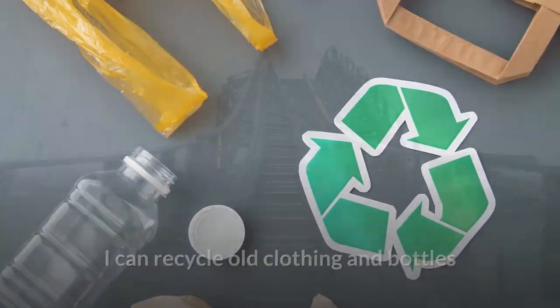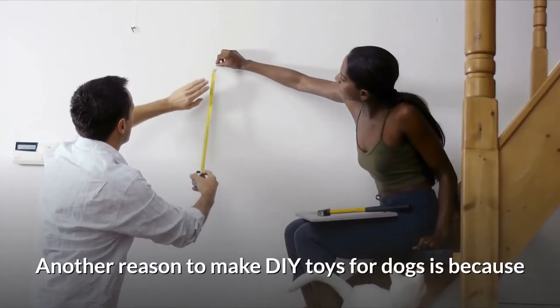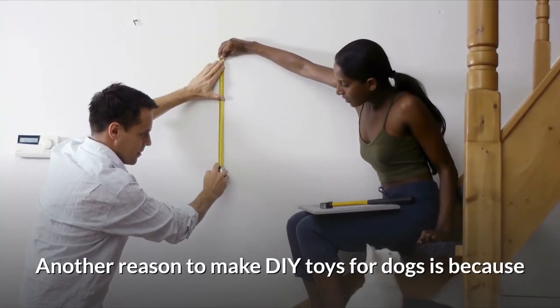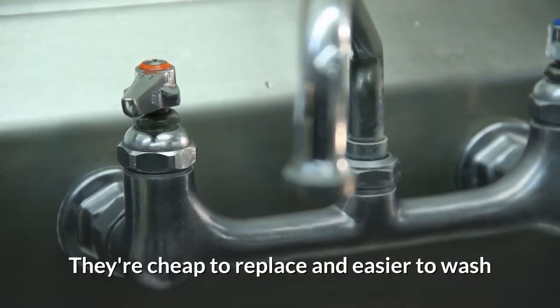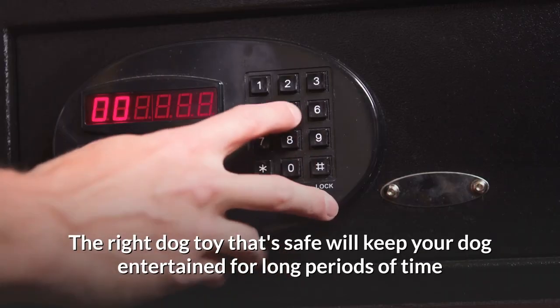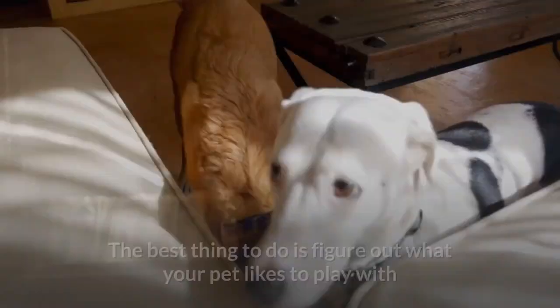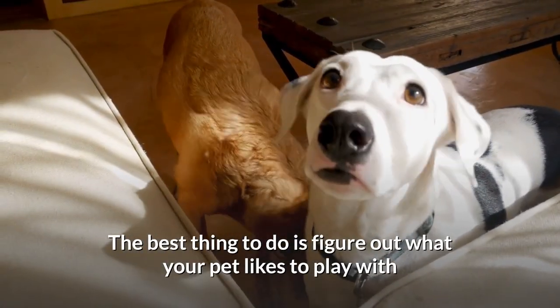Another reason to make DIY toys for dogs is because they're cheap to replace and easier to wash. The right dog toy that's safe will keep your dog entertained for long periods of time. The best thing to do is figure out what your pet likes to play with.